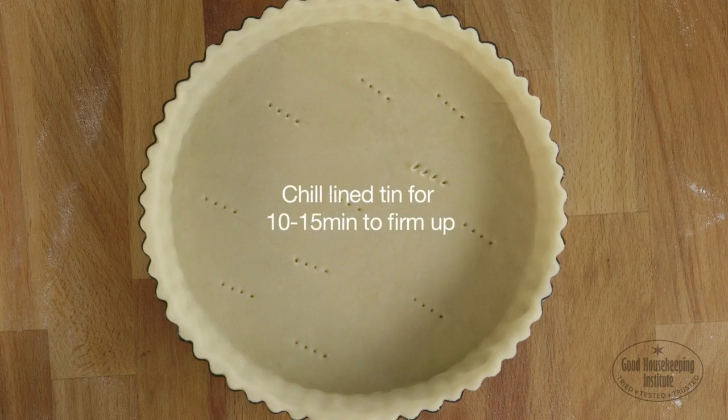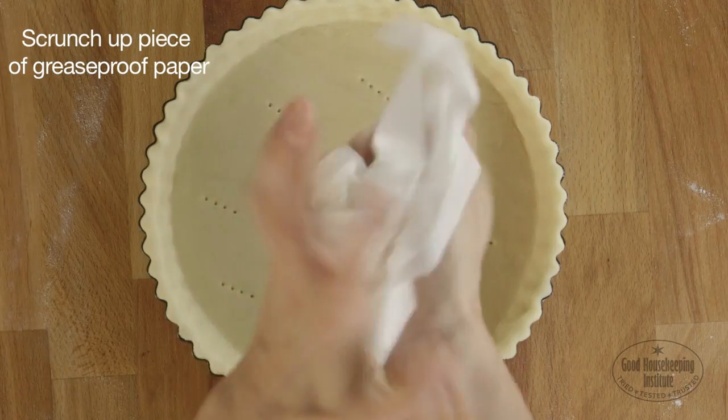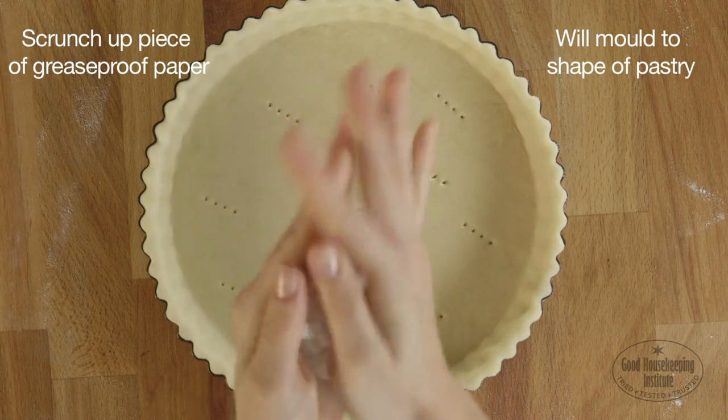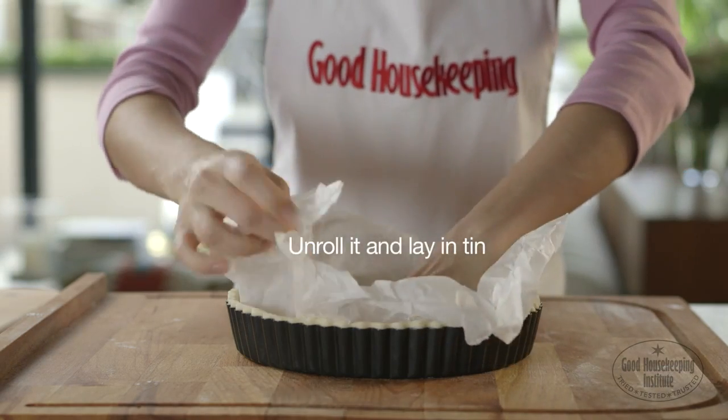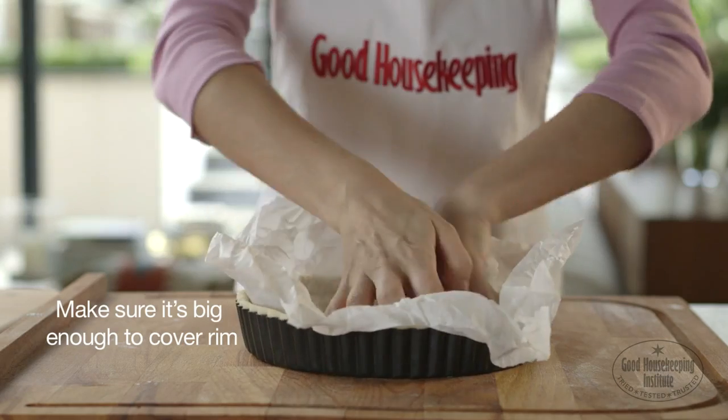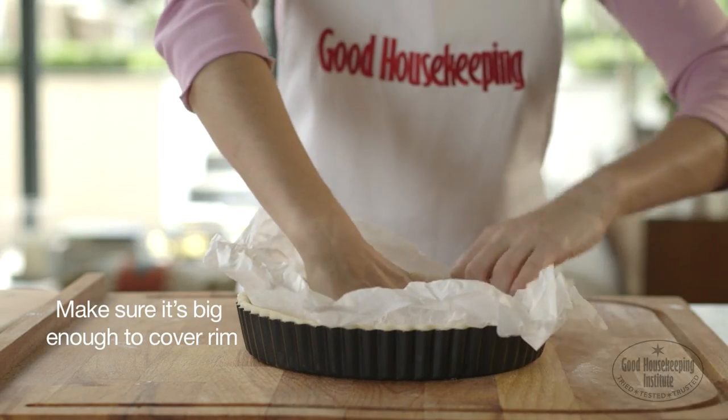Chill the lined tin for 10-15 minutes to firm up. Scrunch up a piece of greaseproof paper so it moulds to the shape of the pastry without any gaps. Unroll it and lay it in the tin, making sure it's big enough to cover the rim so that the top of the pastry won't scorch in the oven.